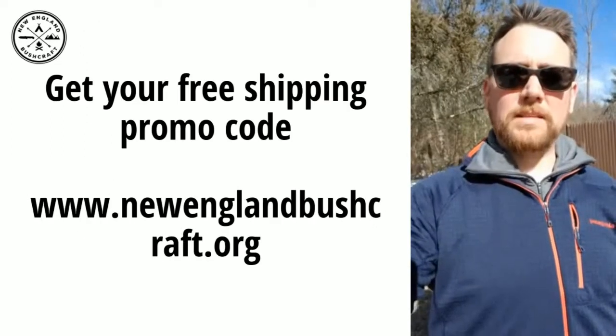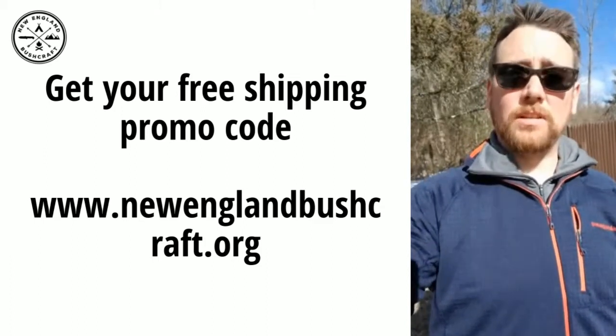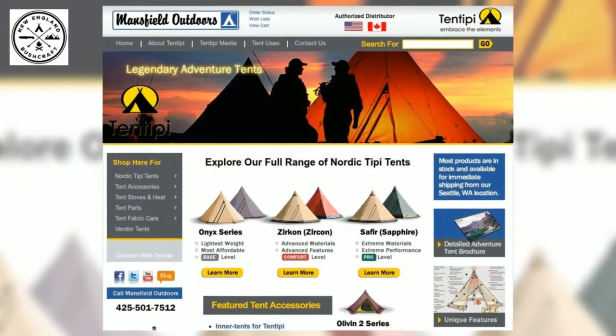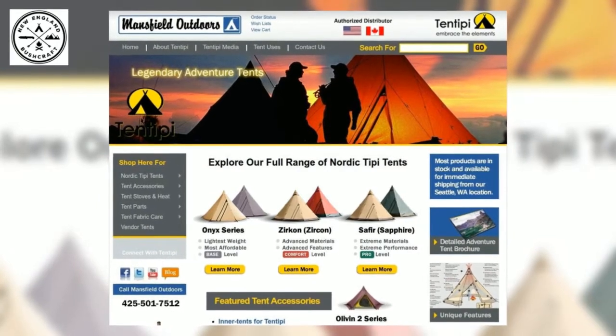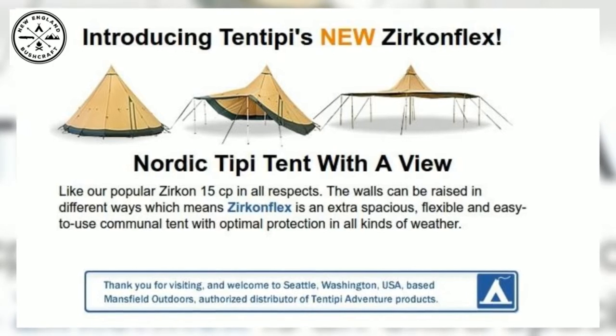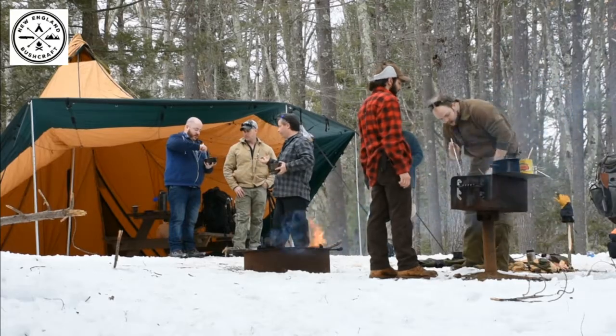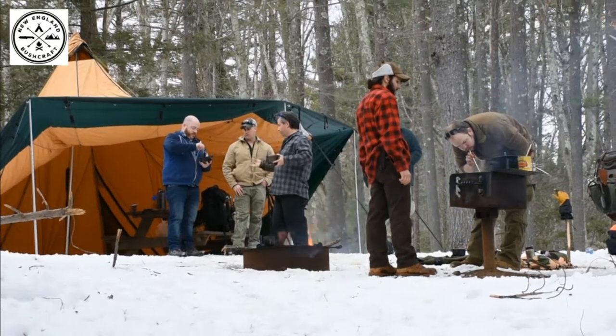What I've purchased from them is something called a Zirconflex 15, which is a 15-person Swedish Nordic style teepee tent made out of a cotton-poly blend material. The cool thing about this one — the reason why it's called the Flex — is not only is it a 15-person tent, but you can modify it: you can lift up the sidewalls and that will enable you to have a meeting space for 40 plus people.